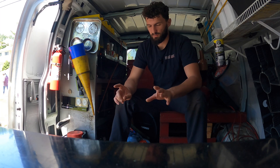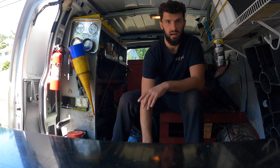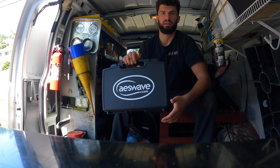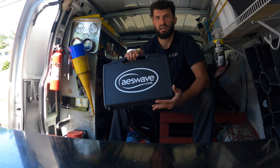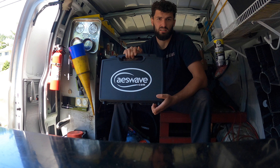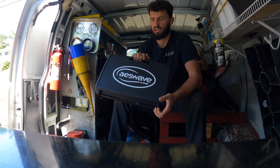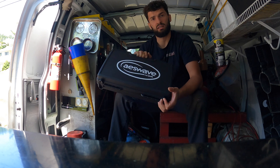It's been a long time since the last time I made a YouTube video, but I've been very busy. In today's video I'm going to show you my new tool that arrived last week from AES Wave. This is going to be an opening video, a first look at the tool, and I may also connect it to a vehicle.